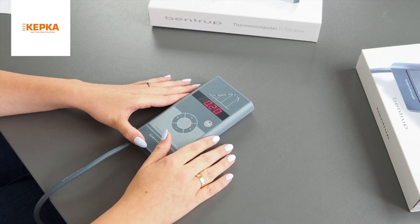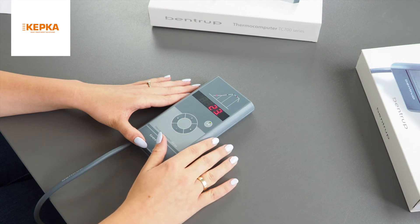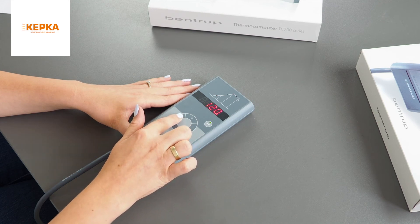To start the process, press the start/stop button. While firing, you can go through the segments to check the status, but you cannot change the values.